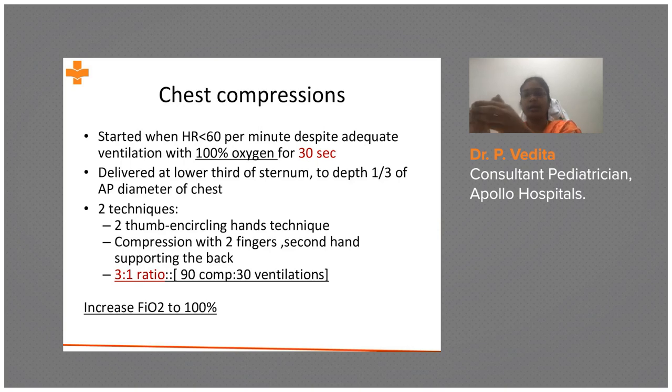The thumb should be placed onto the sternum with hands encircling the chest of the baby, then push to one third of the AP diameter. The compression-to-ventilation ratio is 3:1 — very different from adults where it is 15:2 or 30:2. In total, 120 events per minute should be counted: 90 compressions and 30 ventilations. By the time you start chest compressions, an ET tube must already be in situ with 100% oxygen.